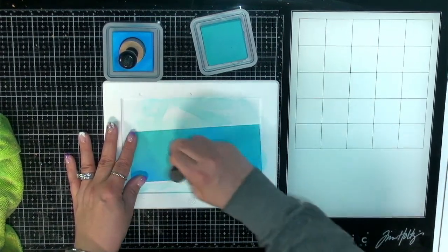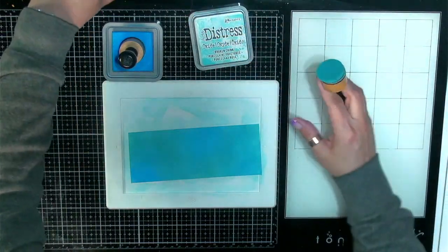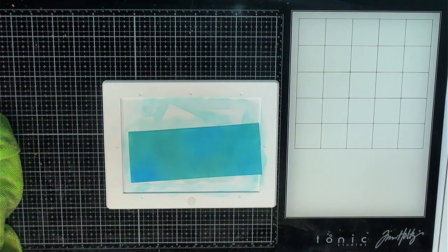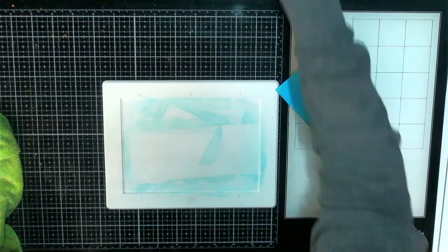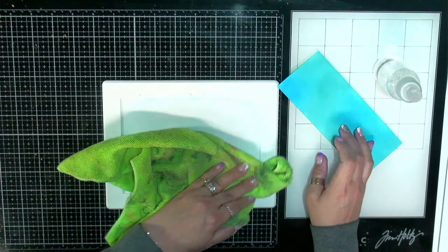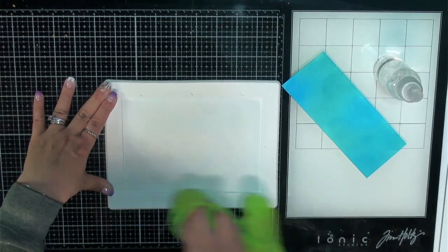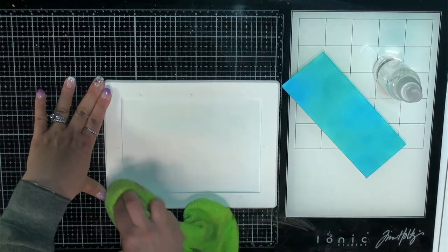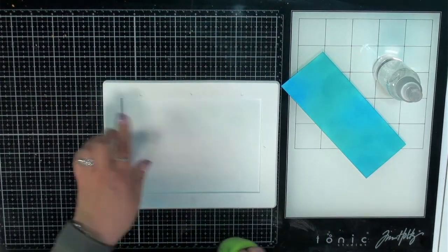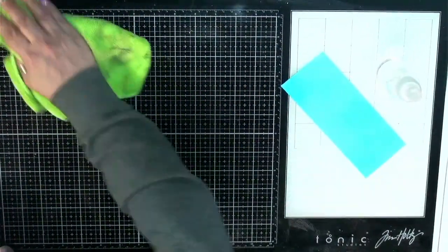Just blending this up. And then we can hopefully get to some collaging over top. I know I should have probably done this off camera, but just in case people haven't seen this ink blending technique before. I'm sure you have if you've done card making. It's kind of fun to bring out the inks again. I like how the colors are blending on this one. I think I'm done with the ink blending.